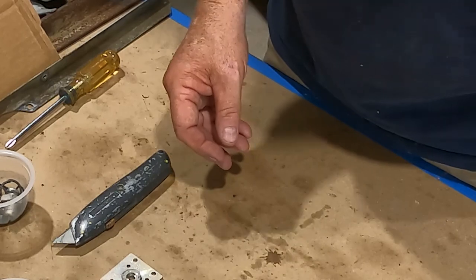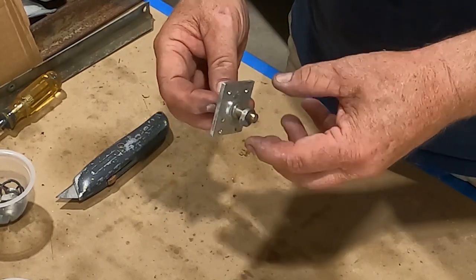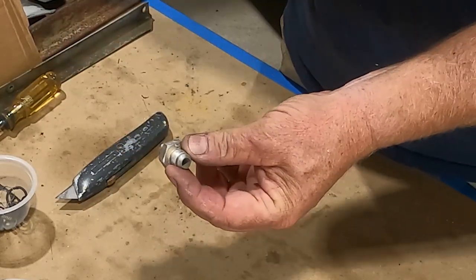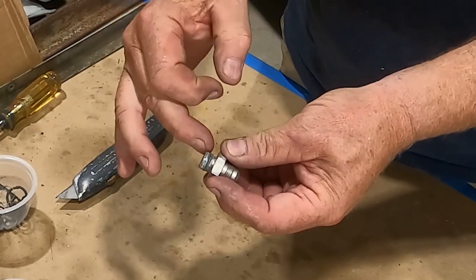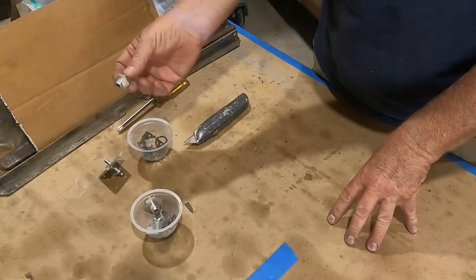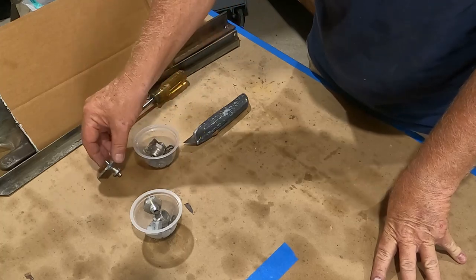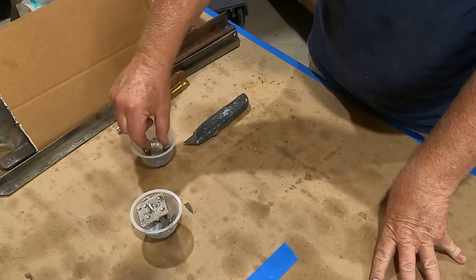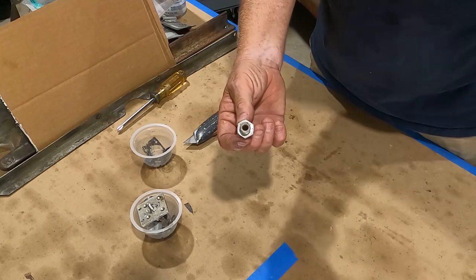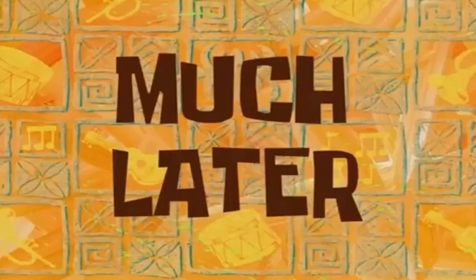We'll clean everything up with a little Scotch-Brite and make sure all the bores are clean. We did have a bit of a problem with the block in that the outflow nipple threads were galled. We were able to clean up the block, which is now in the ultrasonic parts washer. We do need a replacement nipple and we need that in place before we assemble, since it's the first thing that goes in. So we're waiting on that part.